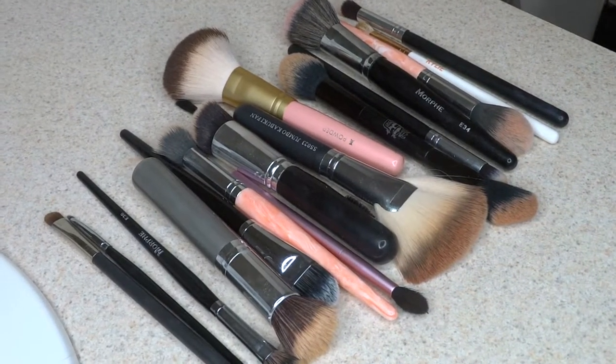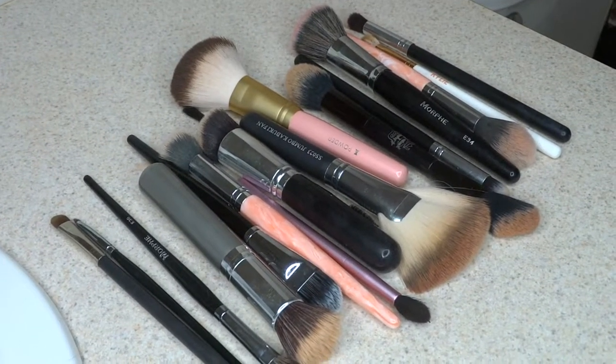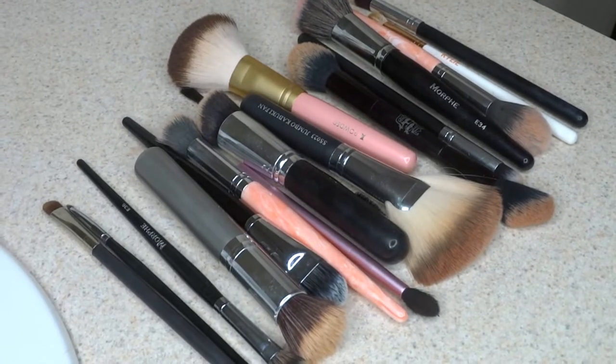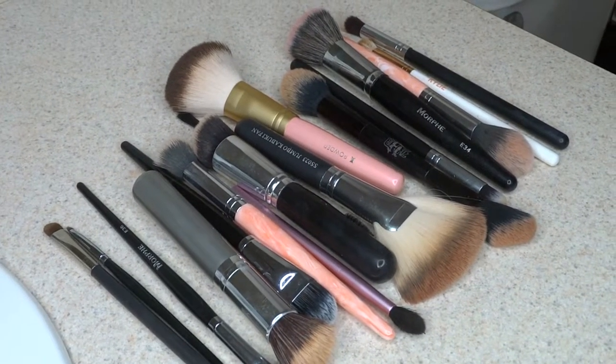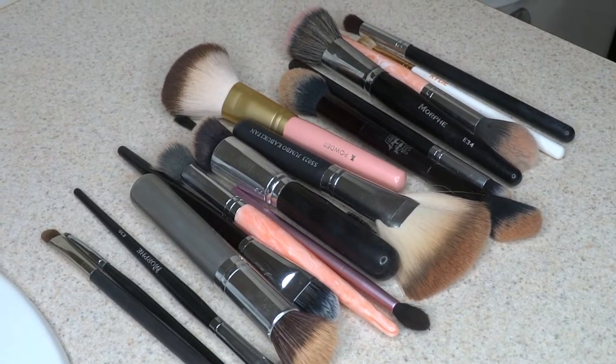Now I know I'm not the best at this, but that is the goal that I aim for — washing my brushes once a week just so we can prevent any breakouts. If you guys want to learn how I clean my brushes specifically, let's continue on into the video. And if you guys are new, please be sure to hit that subscribe button down below.